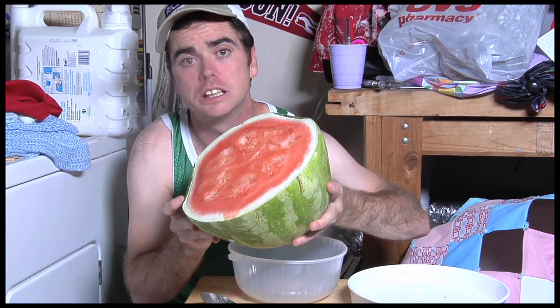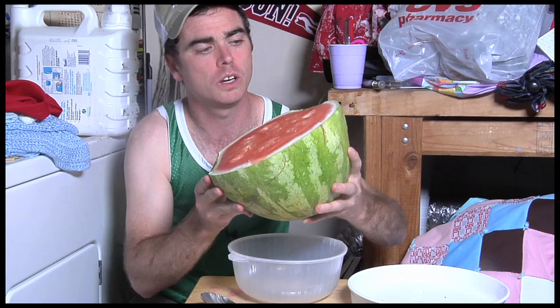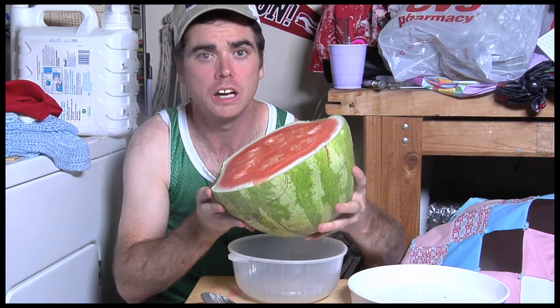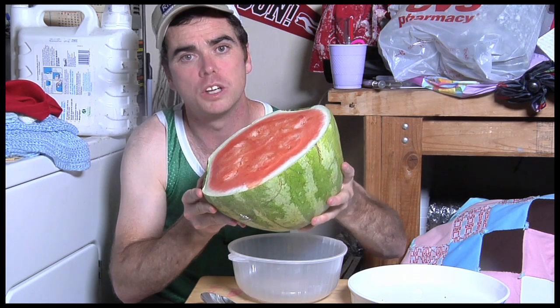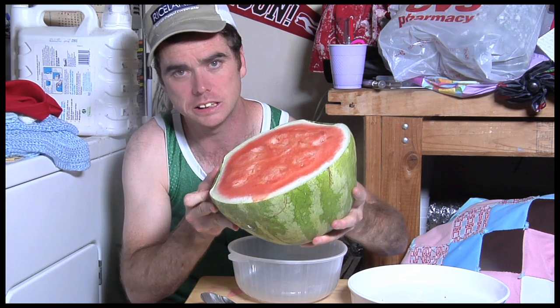It curls up around the edges here because it's been sitting so long. And you might say, well, that ain't good, Tavan. But for a watermelon helmet, especially if you've got a big old head, the thinner the rind, the more room you've got for your big old noggin inside that thing. So if you've got a bigger head, you might want to let the rind sit a little longer than I did.